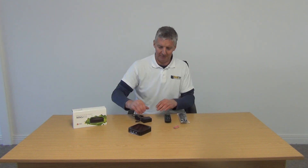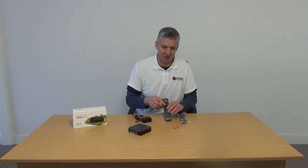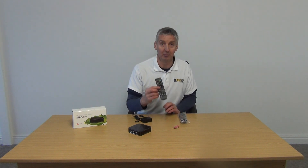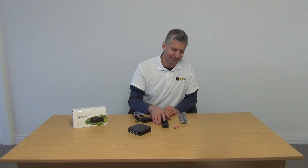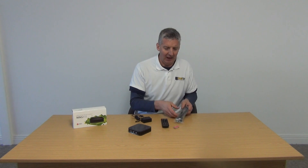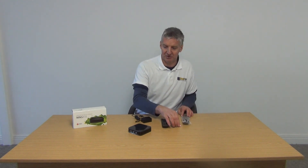So you can see the overall unit and the power unit itself. We supply it into the Irish and UK markets with a 3-pin plug. We have a remote control here, which is common across all of the MAG boxes. And we have an HDMI lead and a set of triple-A batteries that come with it.